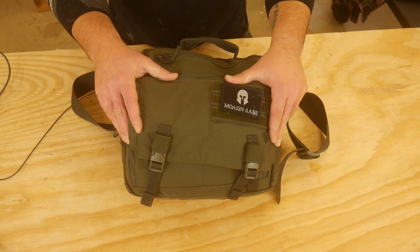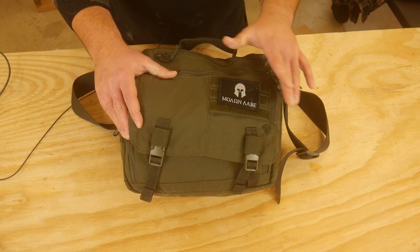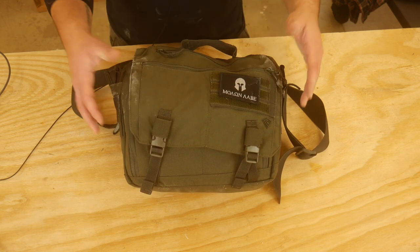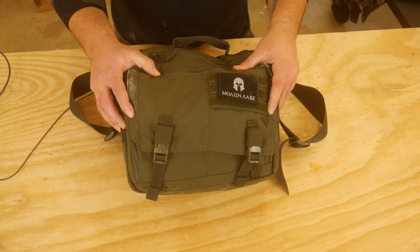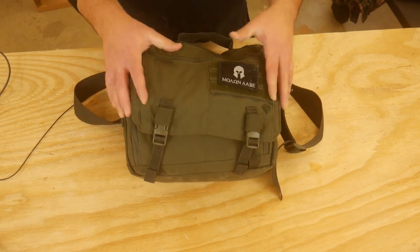Hey everyone, Dylan Schumacher, Citadel Defense, and we are back with another edition of Minuteman Gear. This one is a concept that kind of came off one of my previous videos about having a bag to put stuff in the car. I had a bag that I have all my Minuteman gear in, so if I have to grab the bag and go, I can do that, and this would go in that bag.